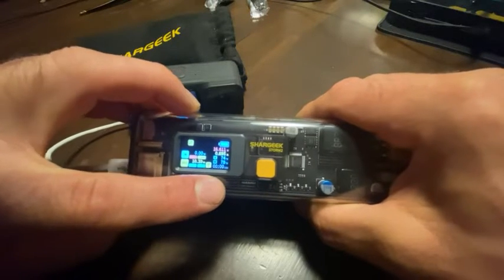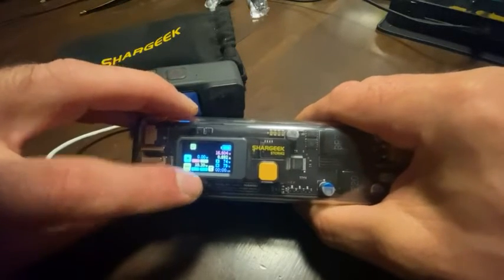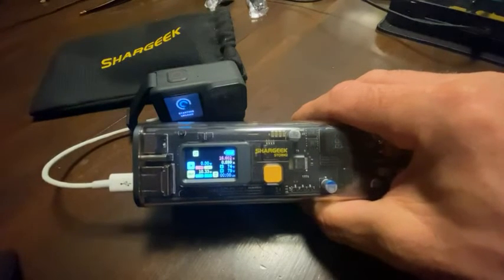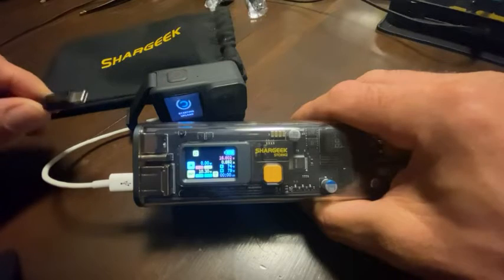It shows the total amperage coming out of the batteries at 0.6, and then these two monitor your circuitry temperature and the battery temperature, which is kind of nice if you're in a position where you have to be careful of that - like if it's hot outside or something like that.